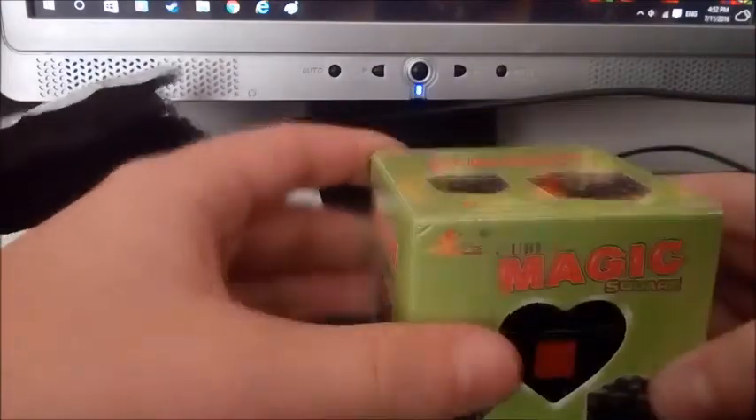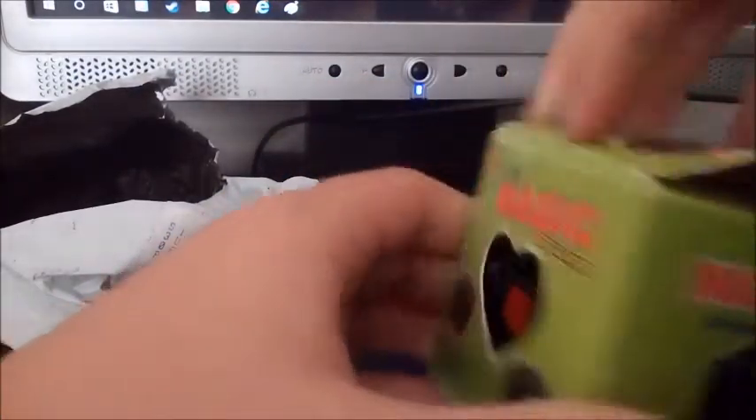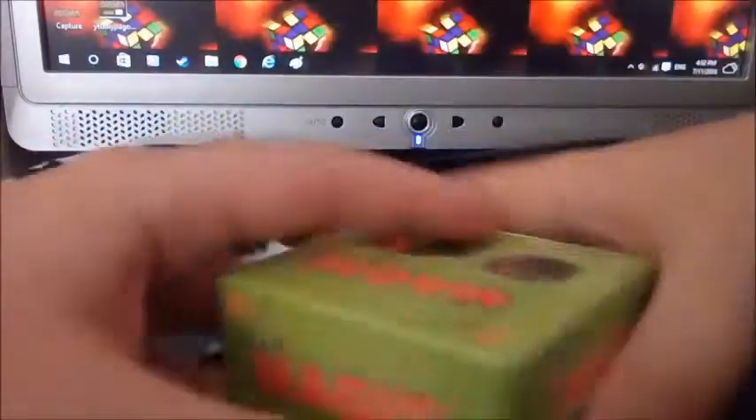There we go. It says 'magic cube, popular brain game.' It doesn't say who made it — just 'world's most popular game.' Okay, I think this is just really bad translation: 'world's most popular game' — I think that refers to the three by three, or maybe another video game. Don't judge.